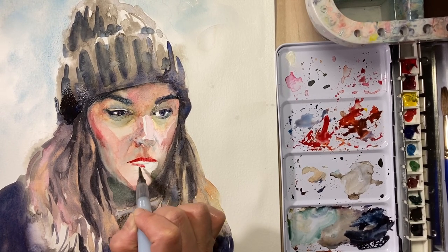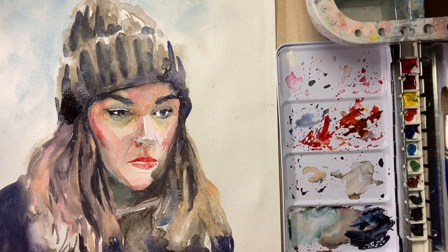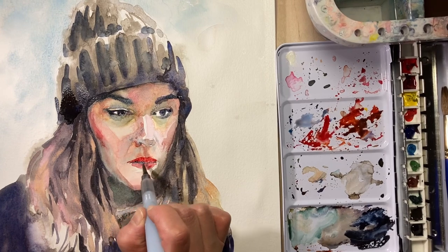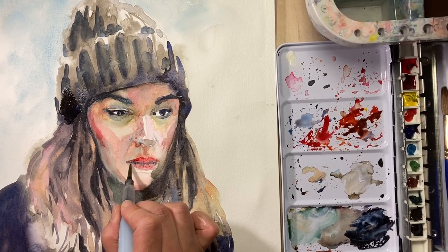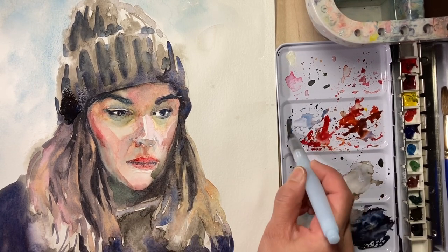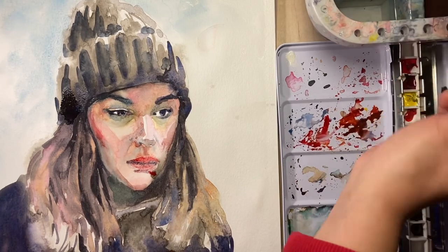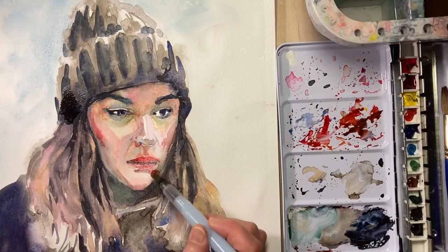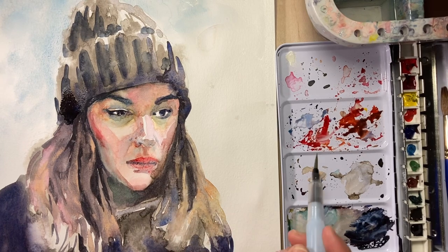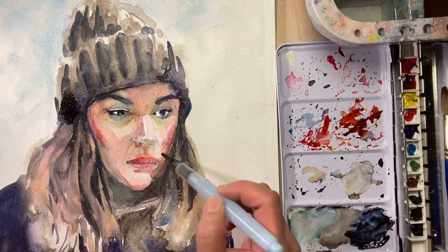Right now I'm establishing the lips — getting the bottom and the top, leaving the center white for now. Then I'm going to pick up a bit of dark to establish the crevice and separate the top from the bottom. Part of that area is a little wet, so I'm picking up some of the water. Ideally you can wait for it to dry, or if you have a blow dryer you can use that, so you're controlling the water and it's not bleeding everywhere.